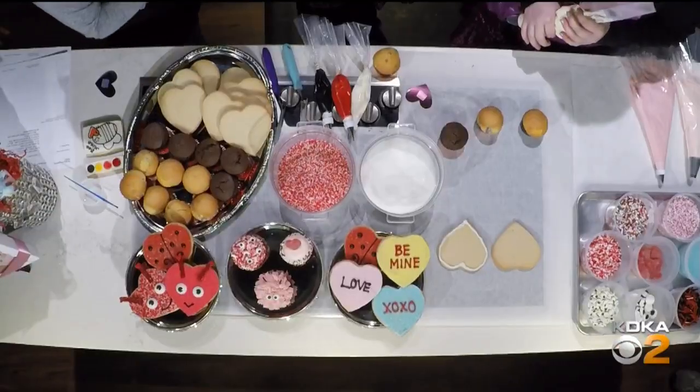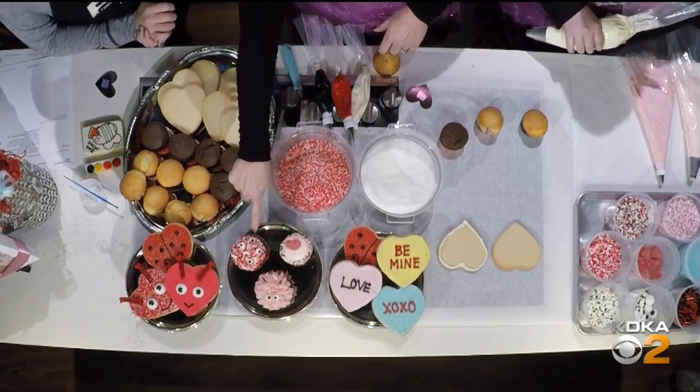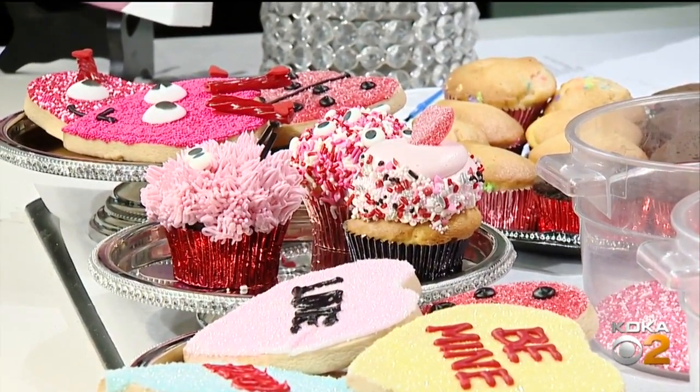So you're going to help us decorate. Today we're going to make cupcakes and cookies — our love monster, our love bug, and then just a regular little cupcake that anyone can do at home. So we'll start off making the love bug.